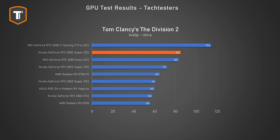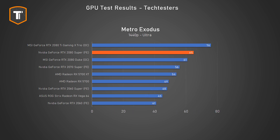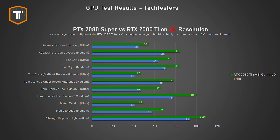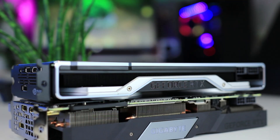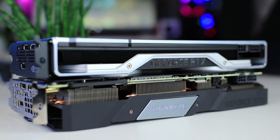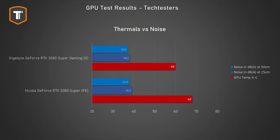The 2080 Super should be considered an upgrade over the RTX 2070 Super for premium quad HD gaming, or a good card for quad HD ultrawide. If you're serious about 4K, you'll still want all the power of the RTX 2080 Ti. As for AMD, they literally have nothing that can compete with this card, and I don't think we're going to see any competition anytime soon.